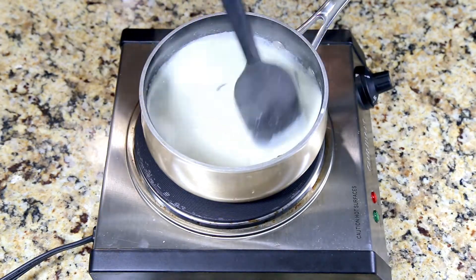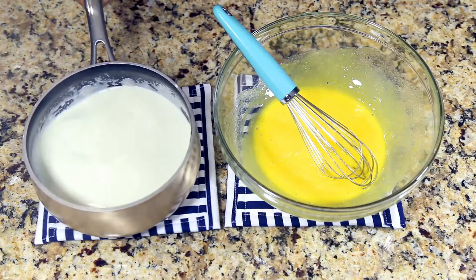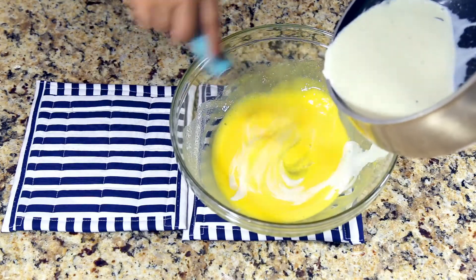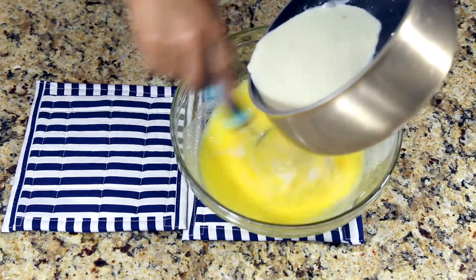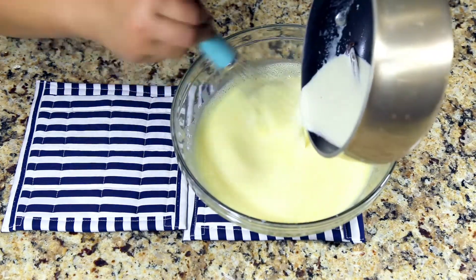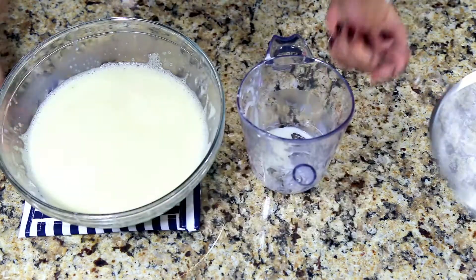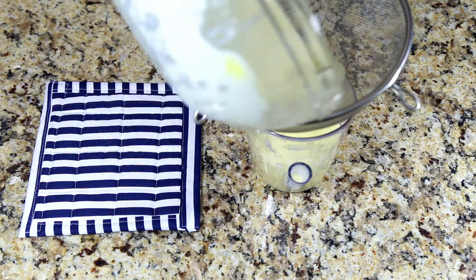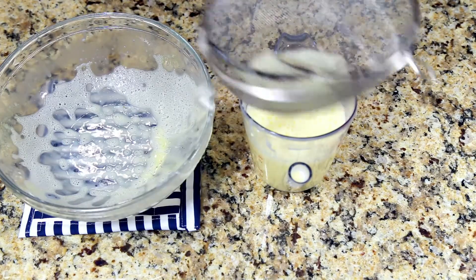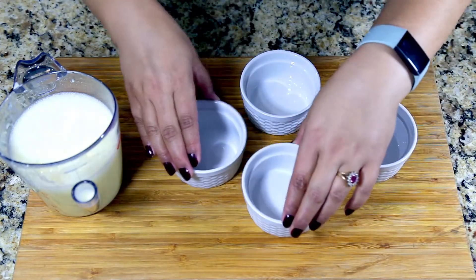Heat the heavy cream, and once it comes to a boil remove it from the heat. Pour the hot cream onto the egg and sugar mixture, whisking it continuously as you pour — you don't want the eggs to cook. Once mixed, strain it back into the same measuring cup because it's easier to pour.